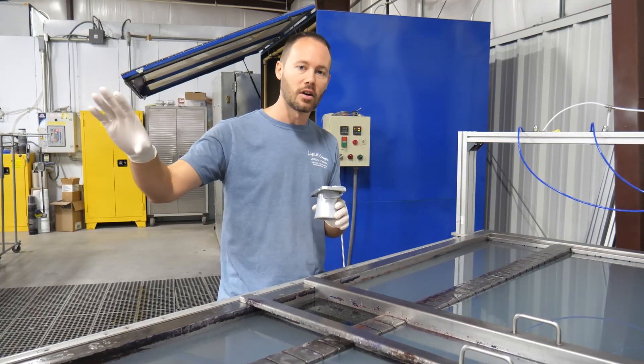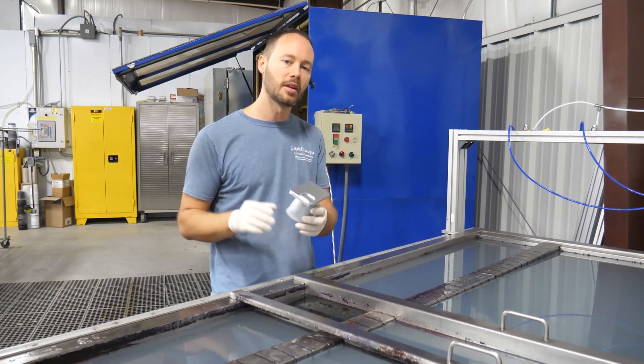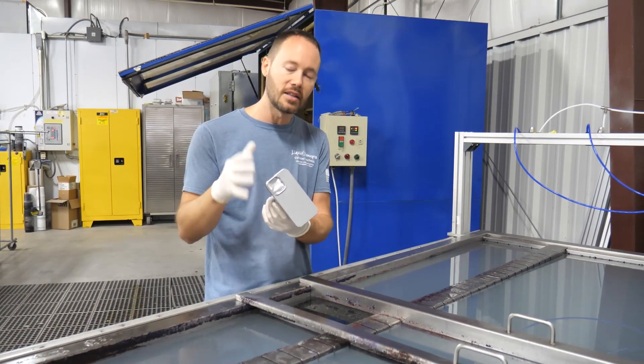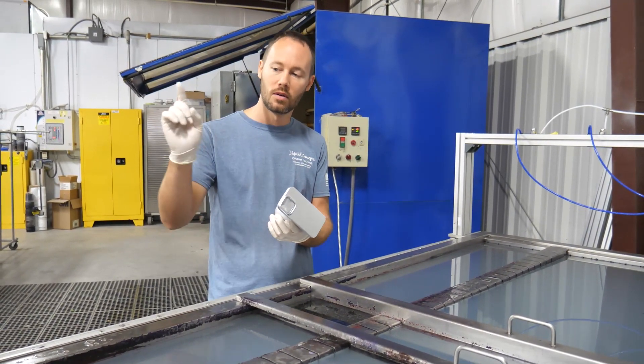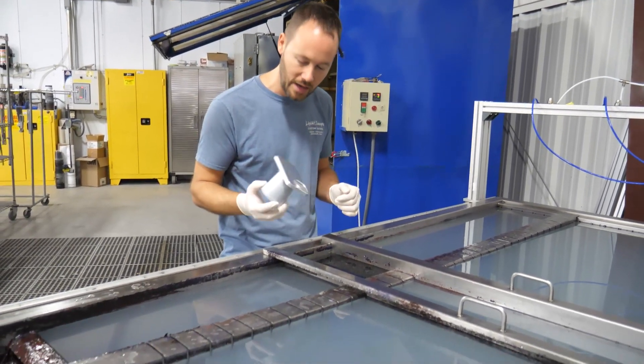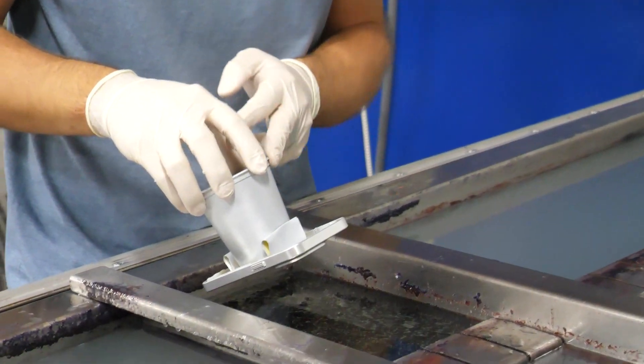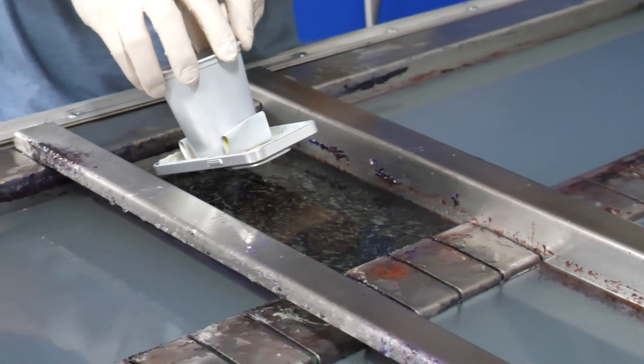We've got our activator already sprayed onto the film. We're going to let it dwell for just a little bit. We've got our case already prepped and ready to go — there's our timer for the dwell. Let's go ahead and get this dip. We're going to go in at a 45-degree angle and then nice and slow all the way down.